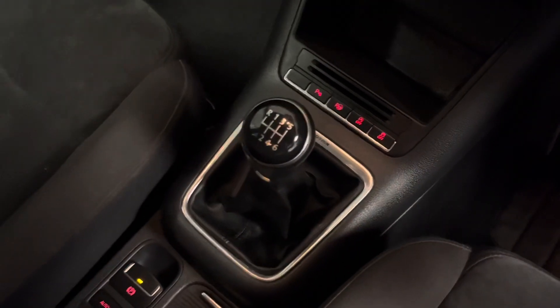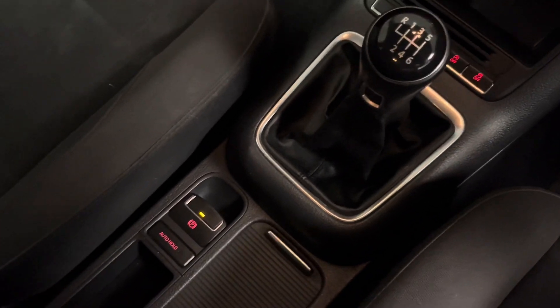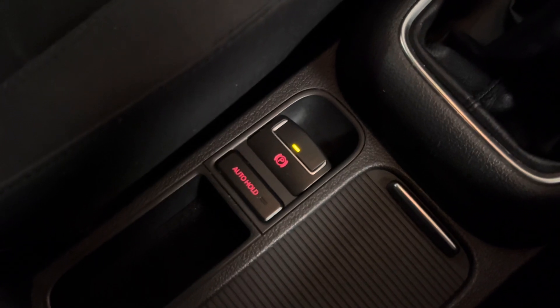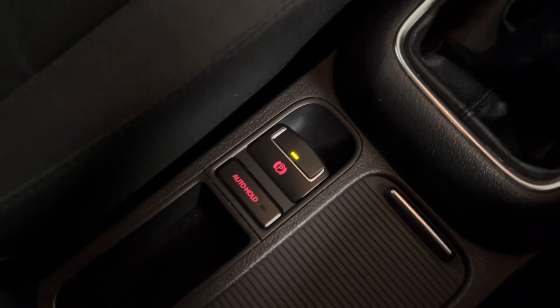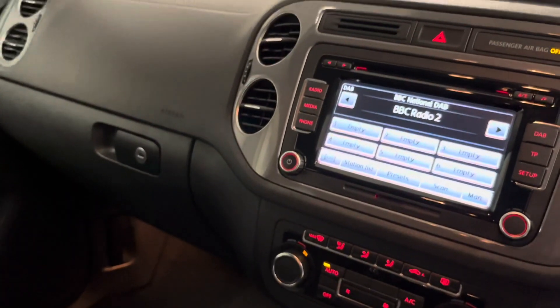Six speed manual gearbox, with the four motion being a Haldex system, so that's all automatic — no buttons to press or set up or anything like that. And then just down here we've got an electric mechanical parking brake including the hill hold assist, which will stop the car from rolling forward or back on any hills when you're stopped at a junction on an incline.